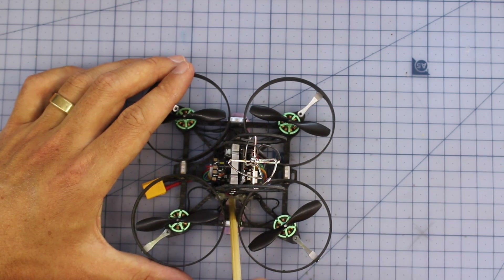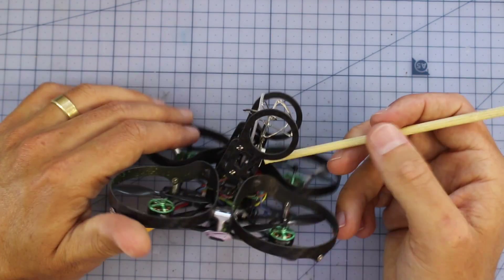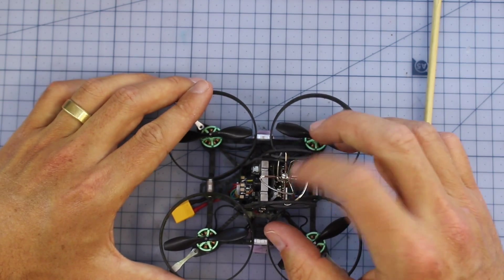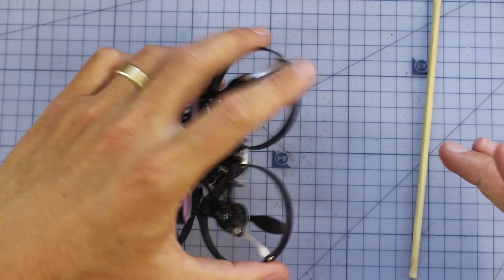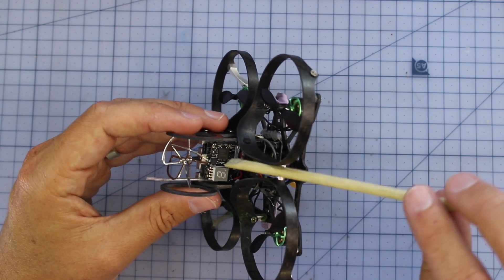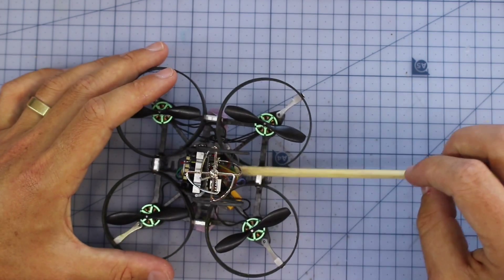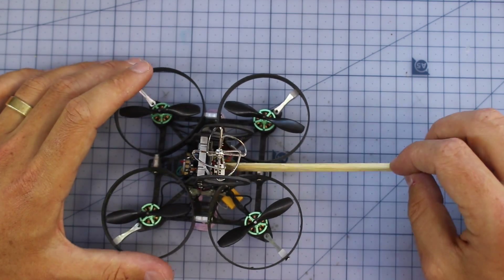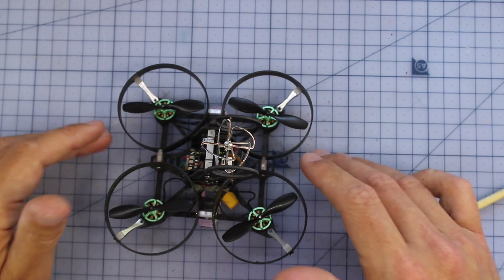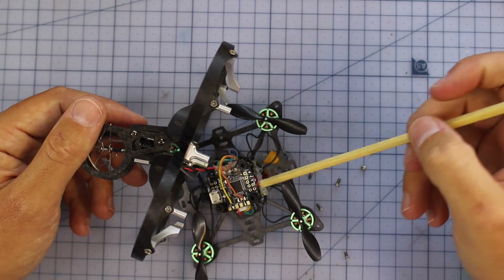In the middle we have an F3 flight controller and all-in-one ESC, which I'll show you once I take it apart. On top, there's a nice big antenna protector housing a circular polarized CP antenna, well protected so crashes won't snap it off. There's also a camera and VTX combo — very common in micros — and it's switchable so you can change the power level you'd like to fly with. That's all connected up easily to the inside components.